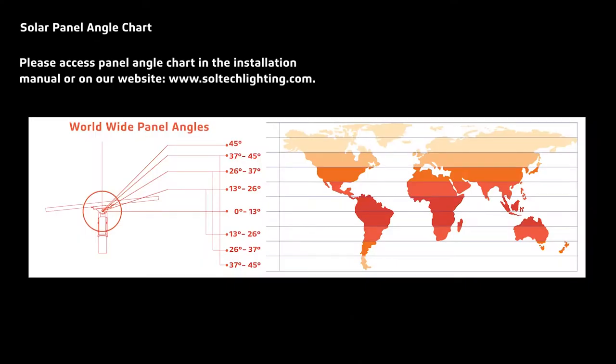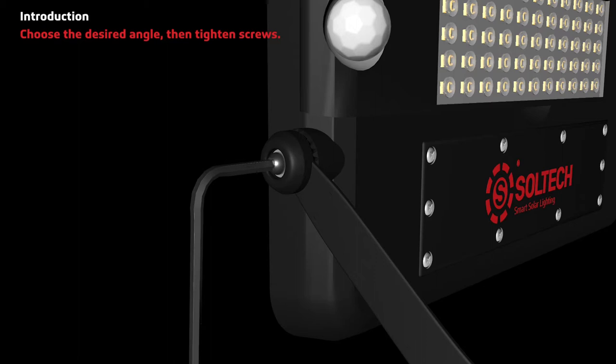You can access the panel angle chart in the installation manual or on our website at www.soltechlighting.com. Choose the desired angle, then tighten the screws.